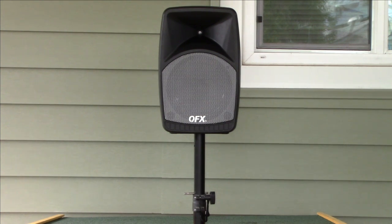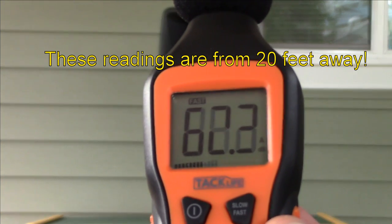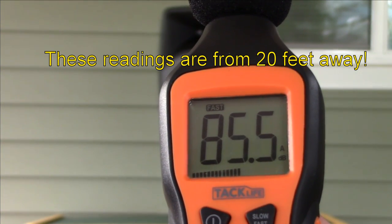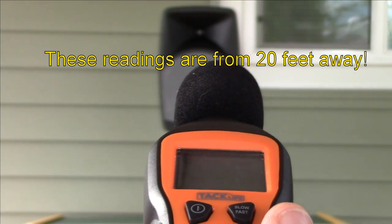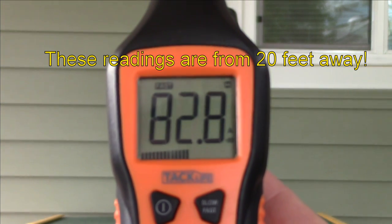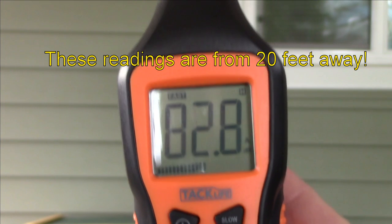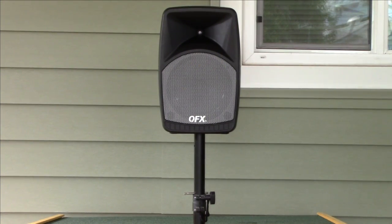I am 20 feet exactly from the speaker, and those decibel readings are from 20 feet away — not bad at all.